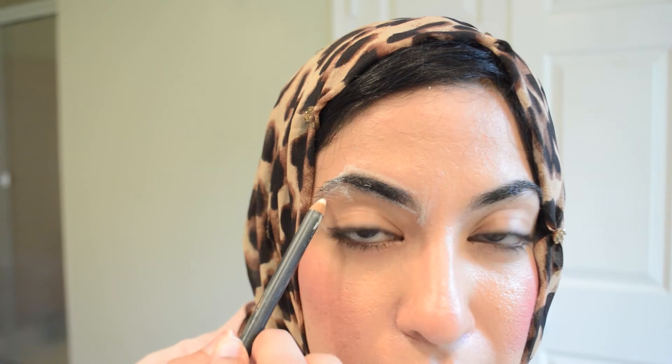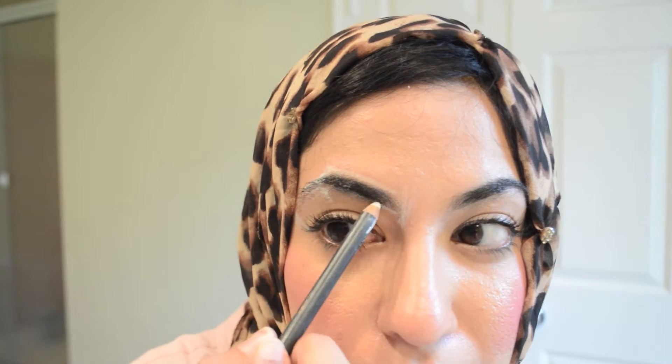The arch of the brow is going to go from where the nostril is to the middle of your eye. If you can kind of visually see that — for me that would be right around there, so I'm going to mark it right there. My general shape is going to go along that way. I use this as my guide to know exactly where I should start, where I should end, where my arch is, and to see where my extra hairs are. It makes it a lot easier.